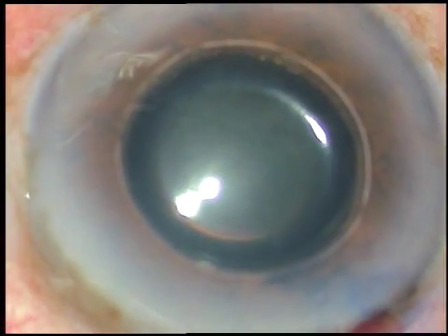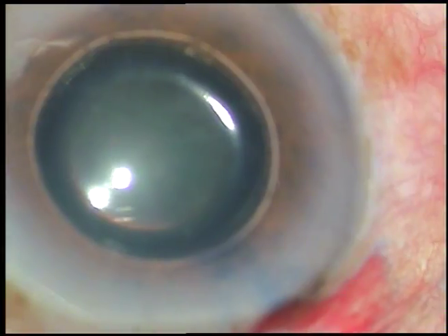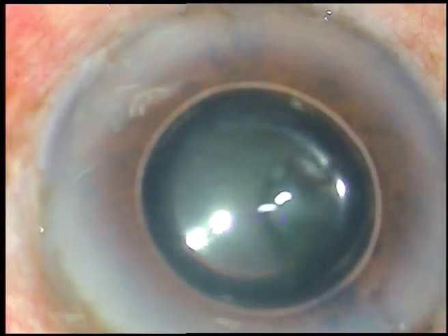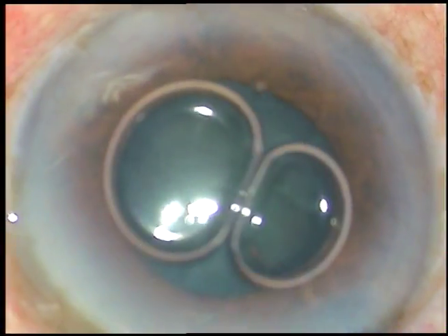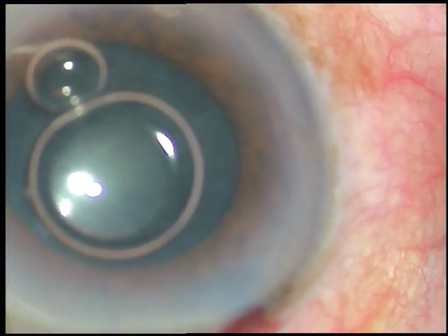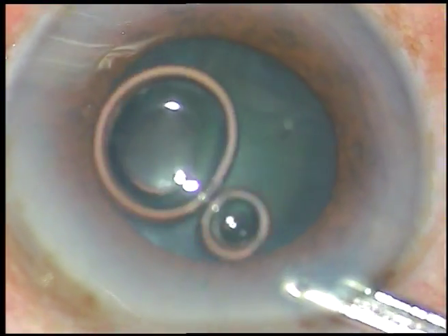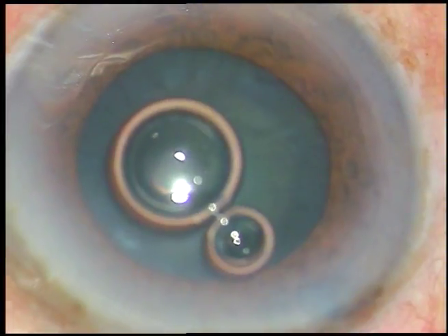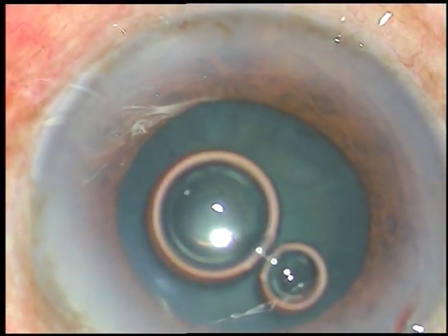The main incision has been made. Now the capsule is being stained with trypan blue dye. This is adrenaline — I want to see if the pupil dilates a little bit, which will facilitate doing capsulorhexis. The pupil didn't dilate much, but there was slight dilation. The pupil became about 5 mm after injecting adrenaline, and this will help a lot in capsulorhexis.